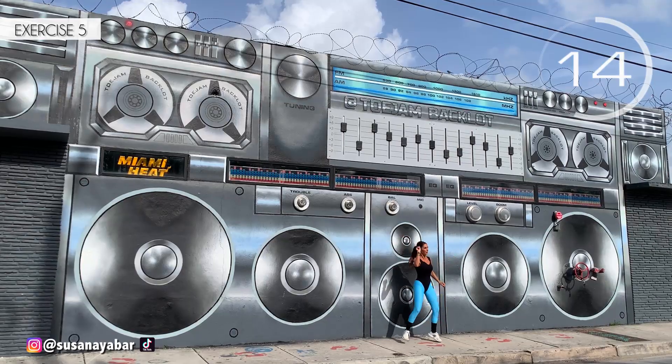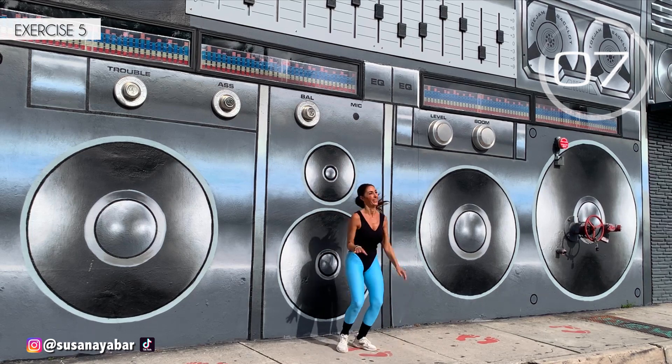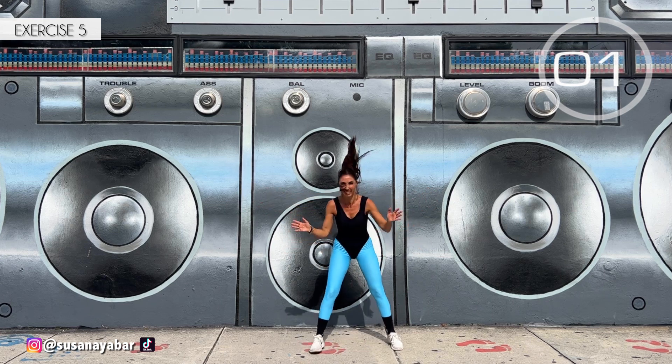Everything at the face. Do the arm movements. Three, two, one. Well done.